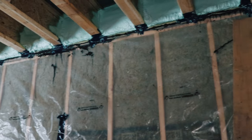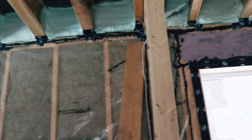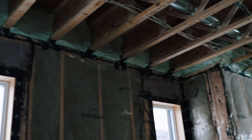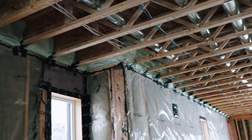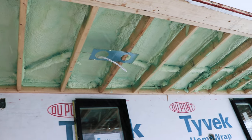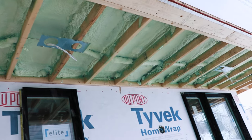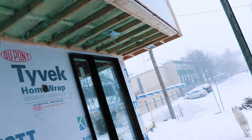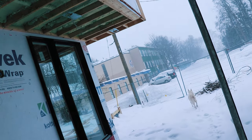The spray foam guys came and did all the rim joists and also this big cantilevered part over the entrance. That gave us at least R31 minimum, and I think they added even more so we're probably around R40 under the cantilever. So the master bedroom right above it is going to be nice and warm.